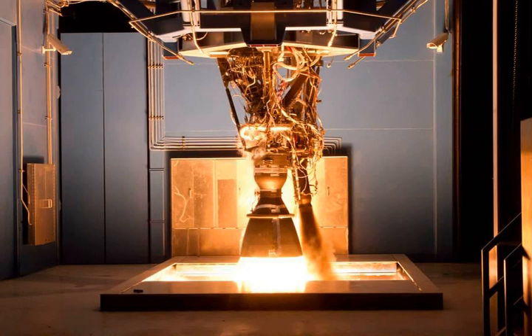By October 2014, SpaceX announced it had manufactured the 100th Merlin 1D engine and that engines were being produced at a rate of four per week, soon to be increased to five. By June 2015, SpaceX was producing Merlin engines at the rate of four Merlin 1D engines per week, with a total production capacity of a maximum of five per week. In February 2016, SpaceX indicated that the company will need to build hundreds of engines a year in order to support a Falcon 9 and Falcon Heavy build rate of 30 rocket cores per year by the end of 2016.